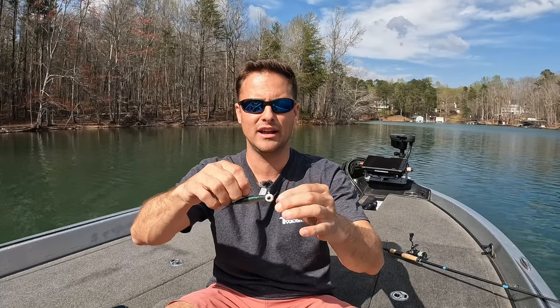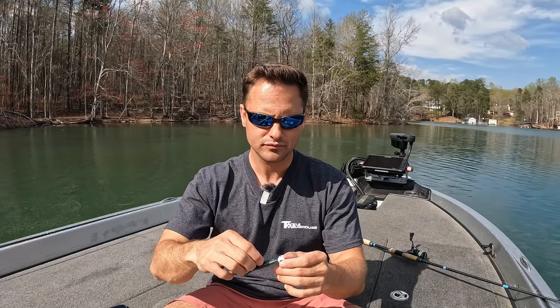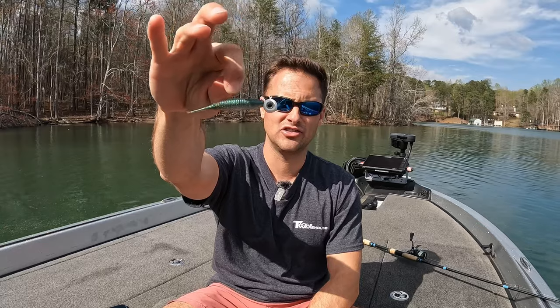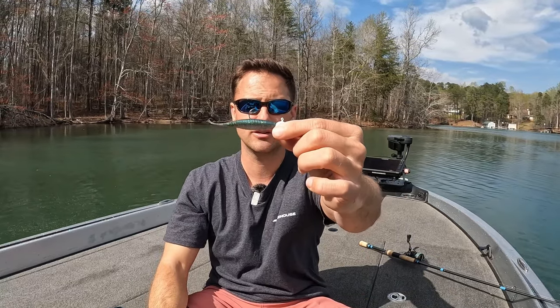Before we get started, let me give you a foundation of what a hover rig is. It is simply a minnow-style bait that has weight either on the hook or within the bait, allowing you to cast it out and — utilizing forward-facing sonar — keep that bait right above the fish you are targeting. Here's a jig head, so it's just a jig head minnow. You can call it a jig head swim bait. There are tons of different options out there.